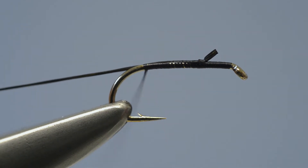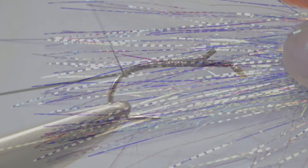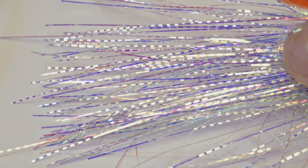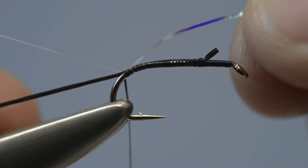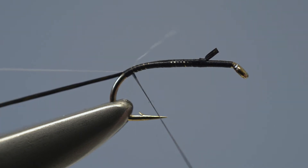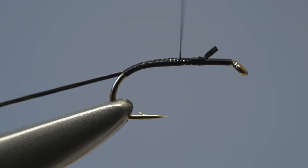Keep unwinding the thread over the flexi-floss until it's reached a point just around the curve of the bend. The rib is made up of a strand of fine pearl tinsel — this can come from a spool or from a hank of fine pearl tinsel strands. Remove one of the strands from the hank, offer it up to the hook, fix it in place with a couple of turns of thread, and draw the loose end of the tinsel through.